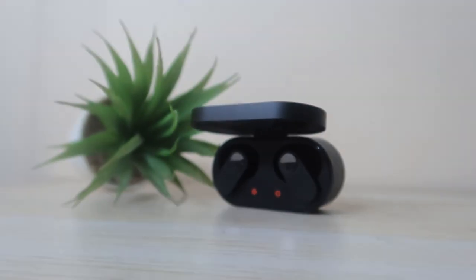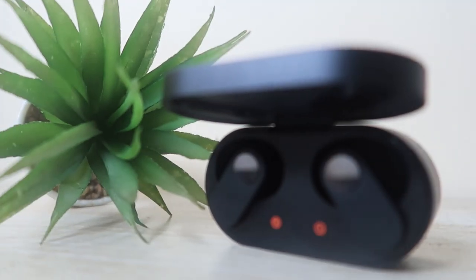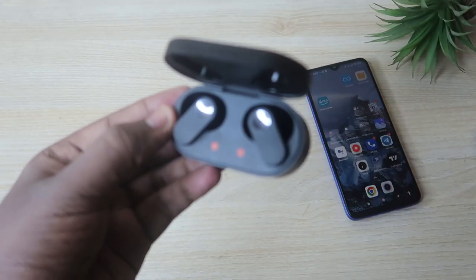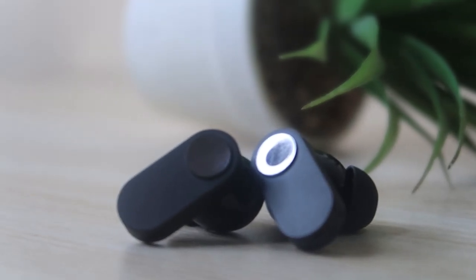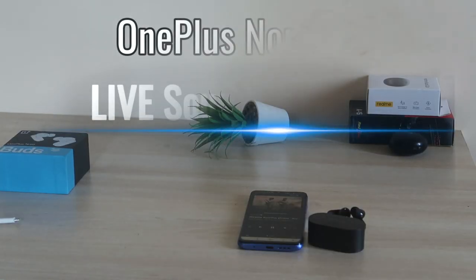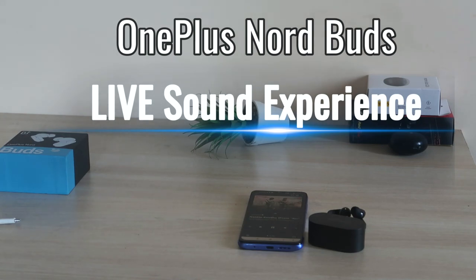Connection range is really good — even moving more than one room away from the smartphone, the connection stays stable. Now let's have a live sound experience of the Nord Buds. As you can see, even with the earbuds on, the sound is audible in the room — it sounds almost like a loud speaker despite being Bluetooth earbuds.